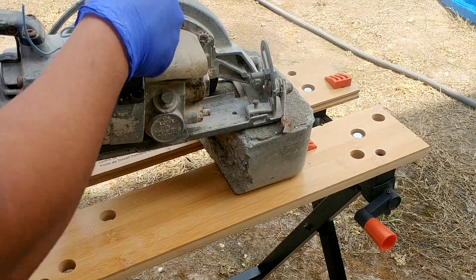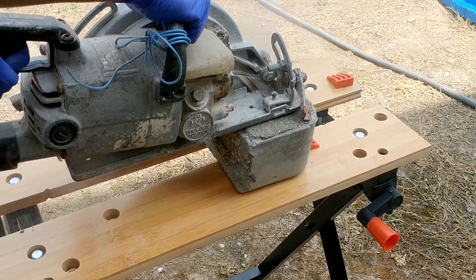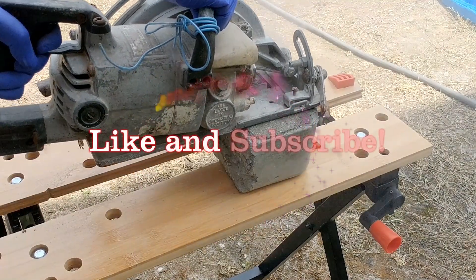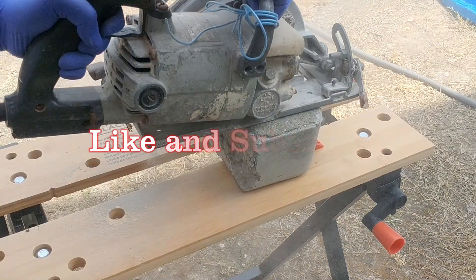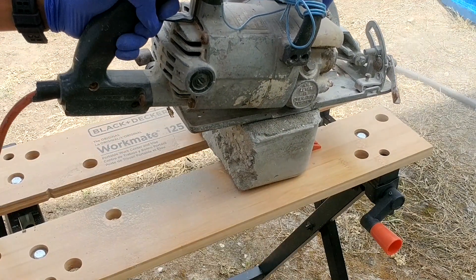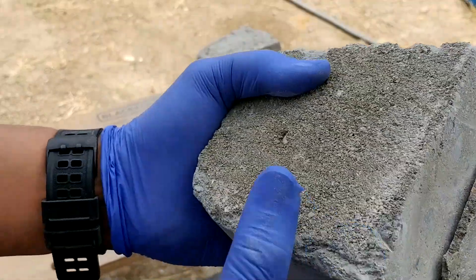While we're cutting this concrete, I hope you're enjoying the content I've been creating. If you are new here, I want to invite you to subscribe to my channel — it's completely free and it's the best way to stay up to date with all my latest videos. Creating content takes a lot of time and effort, and every single subscriber helps make it all worth it.